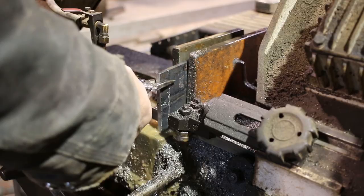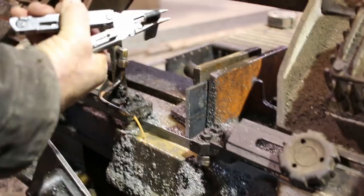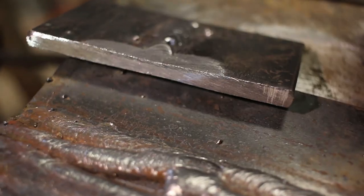Thanks for watching Essential Crafts. Keep up the good work. I would consider that 100% penetration in there.